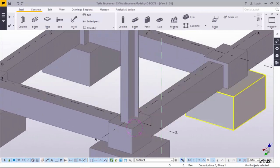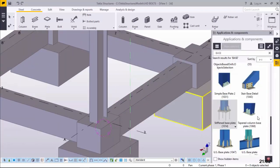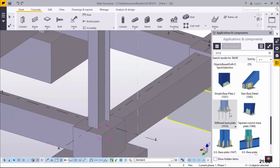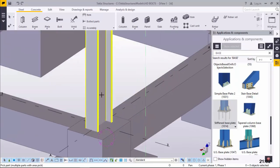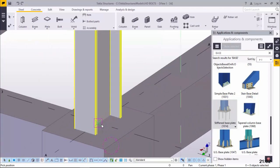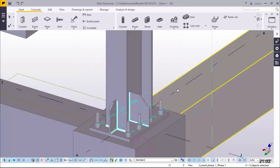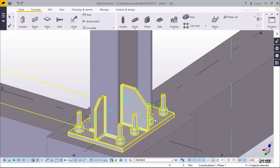Now what we are going to do is place our base plate for this column. I'll come to Stiffened Base Plate and click on that. I want to place a base plate on this column. I'll click on the column, then snap right at the bottom to place our base plate in the bottom position right there. There we are - that is the base plate we wanted to create.